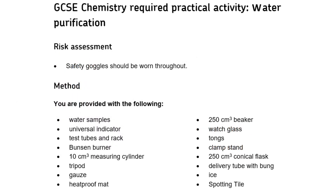In this video we're going to be looking at the water purification required practical for GCSE chemistry and combined science. The first thing we need to make sure we're aware of is the safety precautions, in this case the wearing of safety goggles, and also know all of the equipment we're going to use, making sure we're familiar with it and know the correct names for all of this equipment.